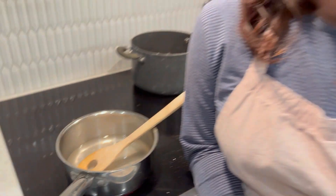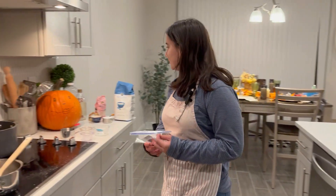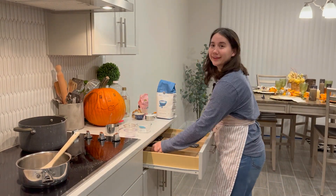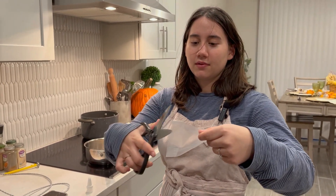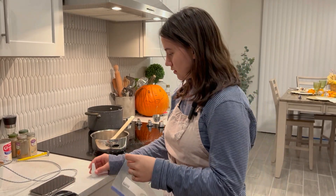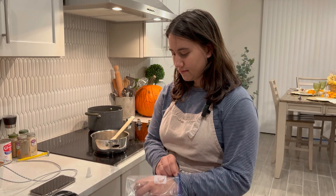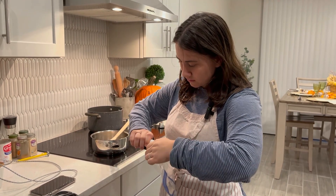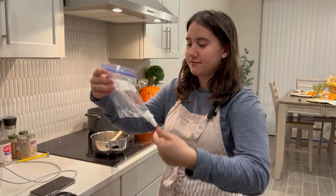I've only had churros like once or twice in my life — so good. I don't have a piping bag, so I'm using a plastic bag. I have to find scissors though. Scissors — found them all by myself. So we cut the tip. This is our sock, Joseph. Perfect. Now we have a piping bag.